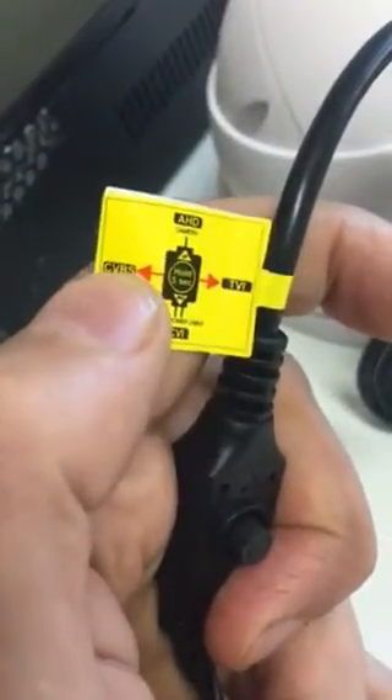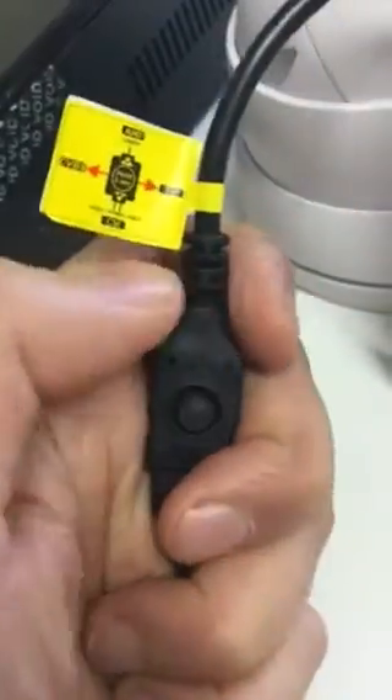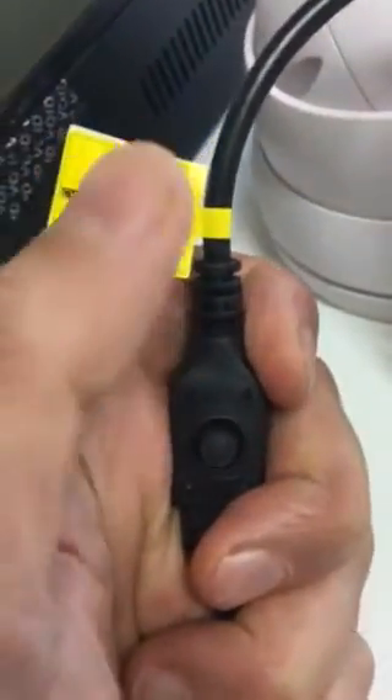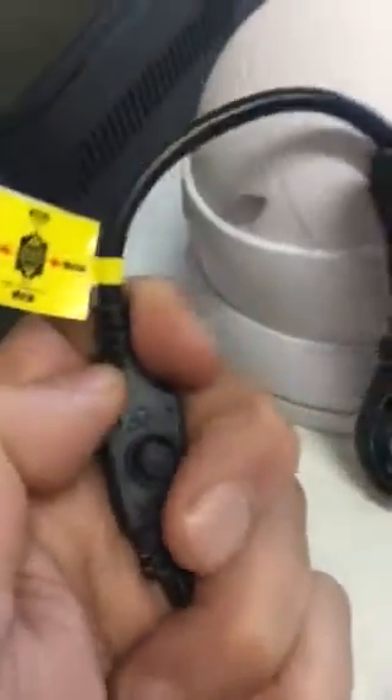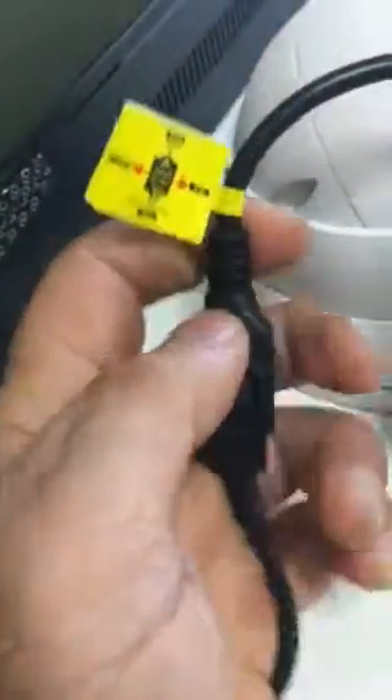CVBS means analog. Make sure you read the label the right way up, otherwise if you hold it upside down you'll be pressing the wrong way. If your DVR is connected, make sure the direction is correct.